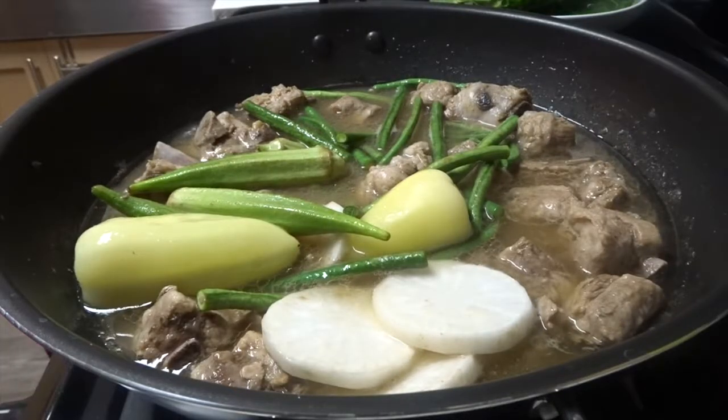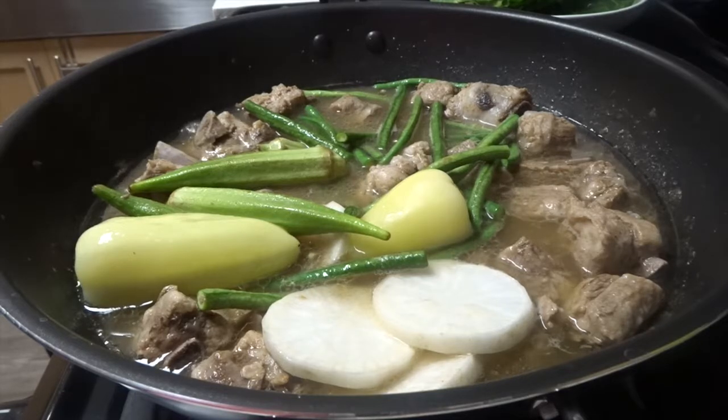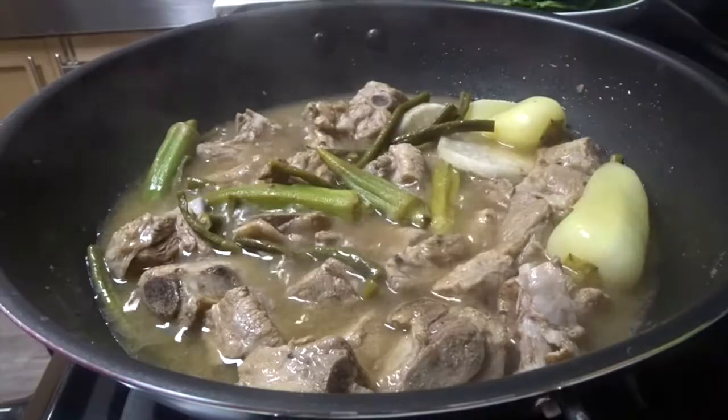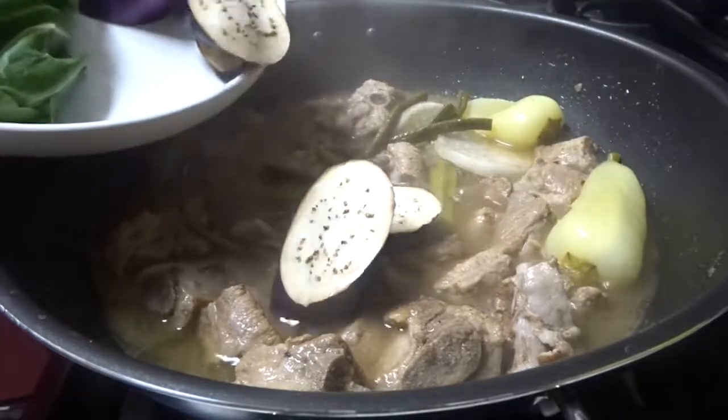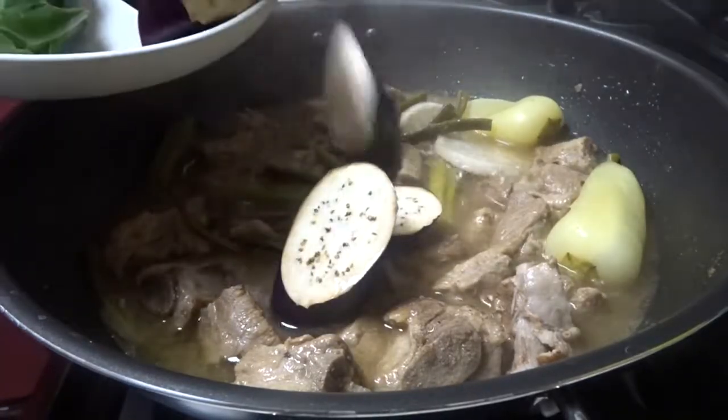Alright guys, I'll add the eggplant now, and then put in the pechay after.